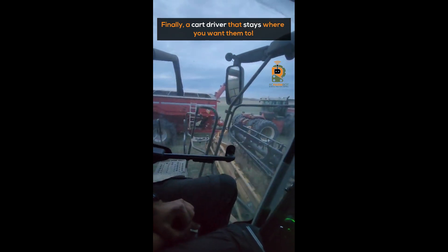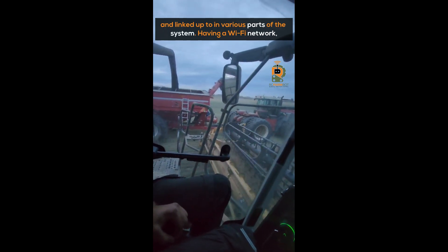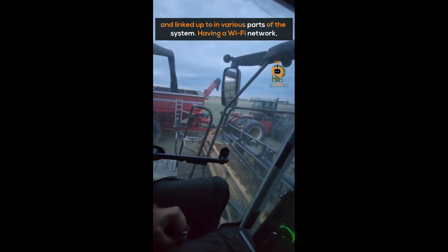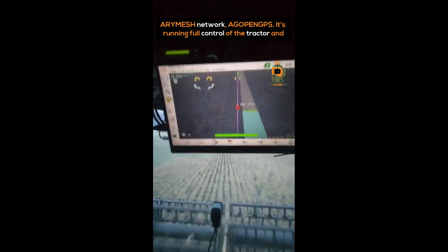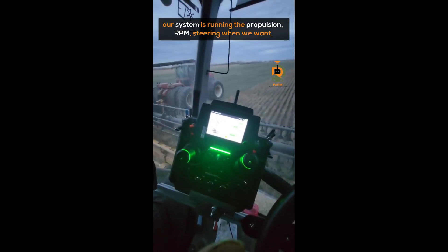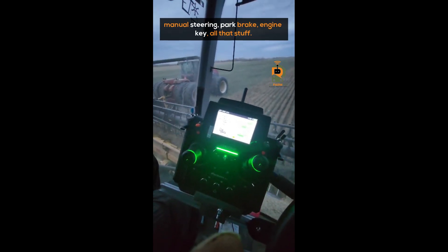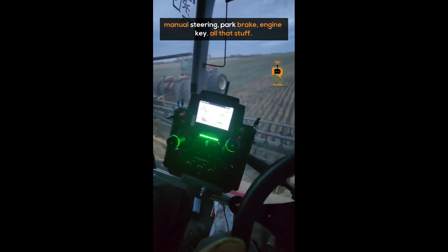This has been a project of ours all fall — getting this working and linked up to various parts of the system. We have a Wi-Fi network, an air mesh network, open GPS, running full control of the tractor. Our system is running the propulsion, RPM, steering when we want, manual steering, park brake, engine key — all that stuff.